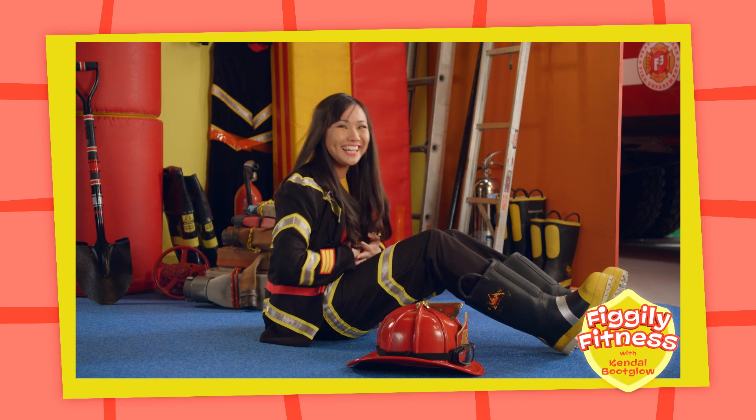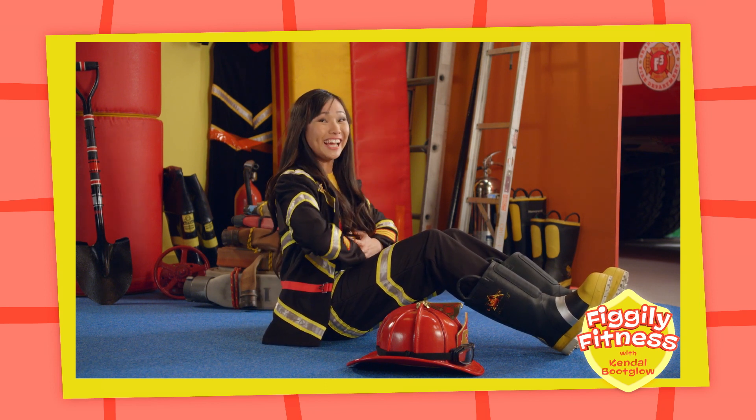Let's try again! Ready? One, two, three, go!